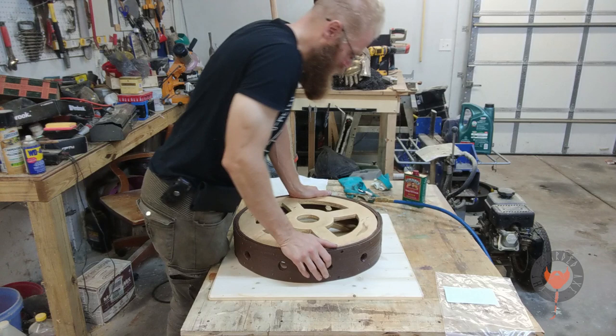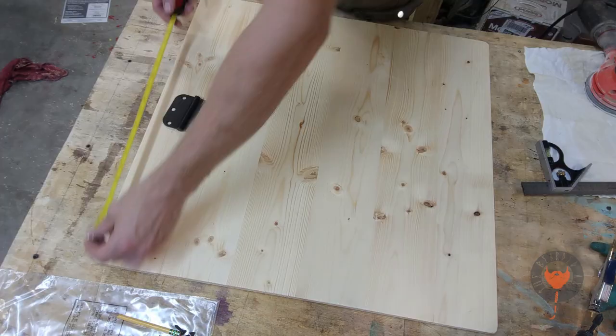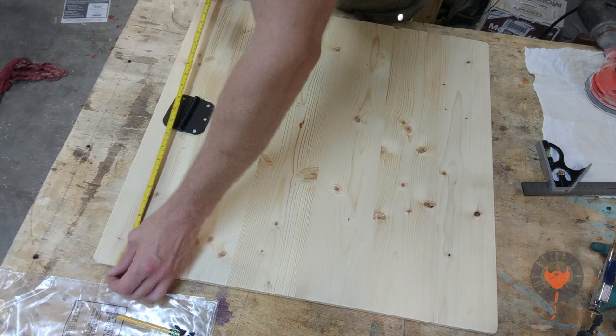Make sure your oil is dry before you do this next step, because you don't want any dirt specks or dust getting into the oil, because it will harden in place kind of like paint.